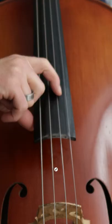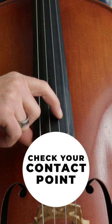Number four: check your contact point. To get a clear sound, make sure you are not getting too close to the bridge. Most, if not all, pizzicato happens over the fingerboard.